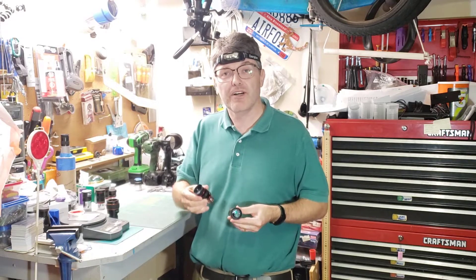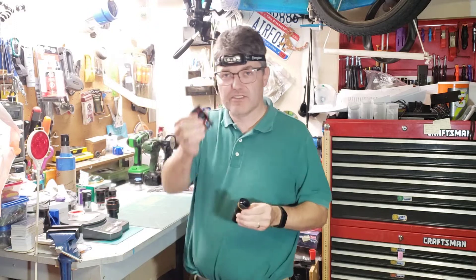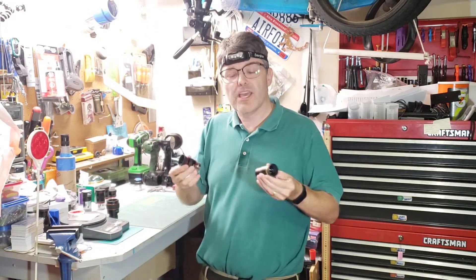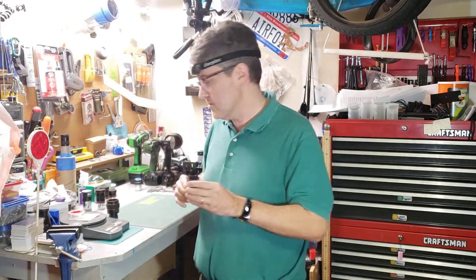Welcome back to the Reflexive channel. My name is John and I'm glad you could make it back for part two of the SV Boney eyepiece review. In the first part, we compared the gold line of their eyepieces versus the red line of their eyepieces. Now, an issue that came up in the first video had to do with the red ones, and that's what this part of the review is going to focus on.